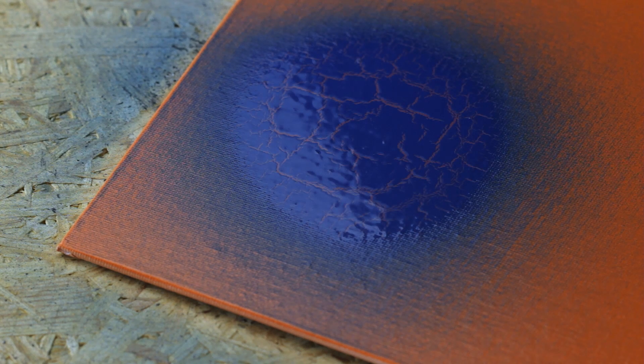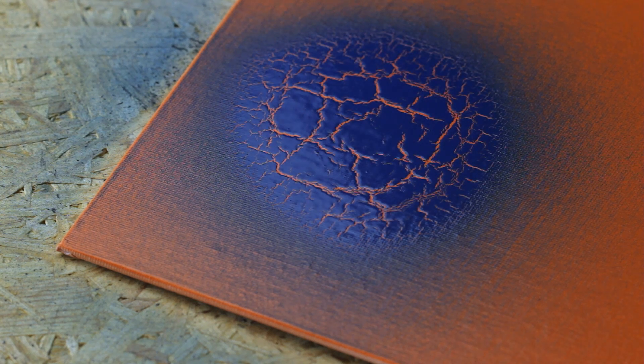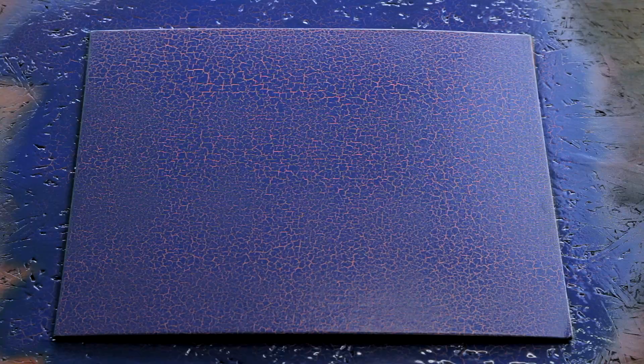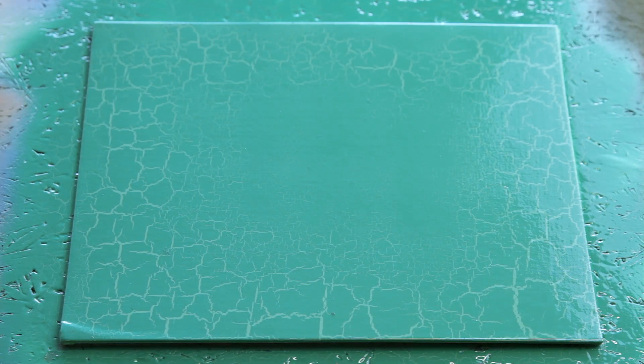Apply Crackle effect at a distance of 15 to 20 centimeters from the substrate. Apply Crackle linearly in even thin layers to achieve a uniform Crackle pattern. Thin application creates fine Crackles; heavier application leads to bigger Crackles.